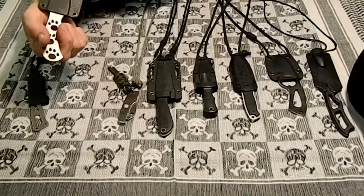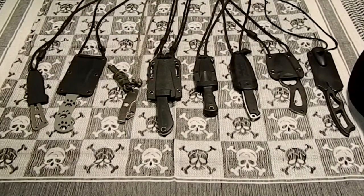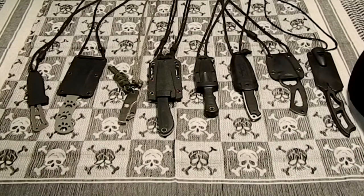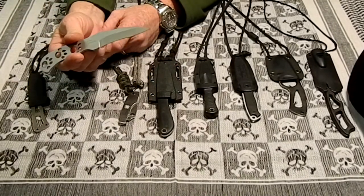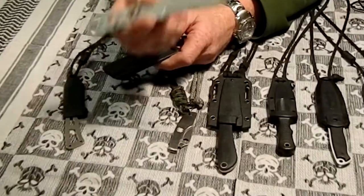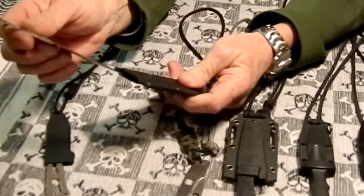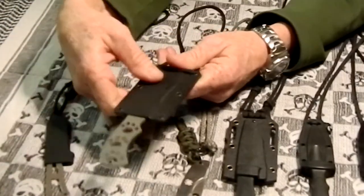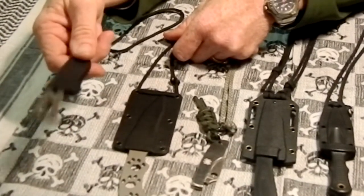The next one is the Meierco Rando King Salvo Lion's Claw. The blade weighs 1.8 ounces, 6 and a half inches overall, and this one goes for about $12.95. I got this one off eBay. The K-Bar knife was $21.99, about $22, from Blade HQ.